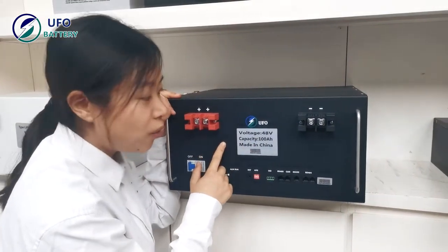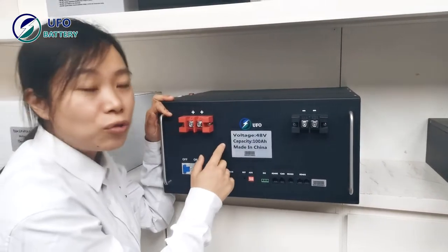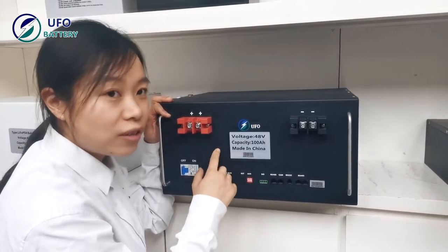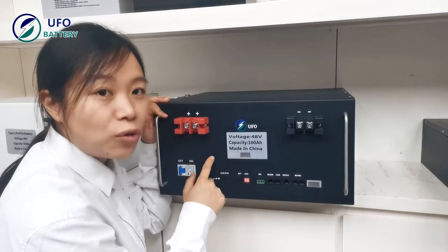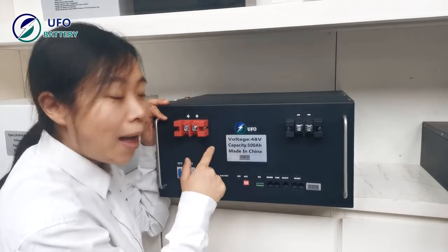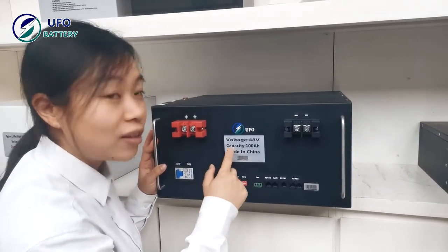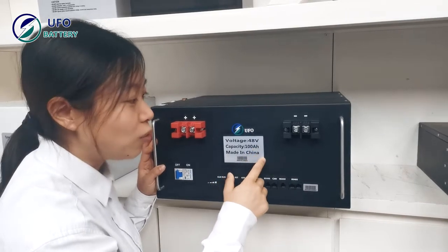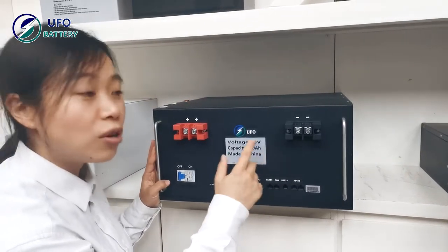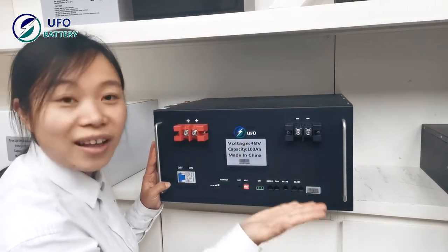These rack-style LiFePO4 batteries are used in many applications, including home power storage, school energy storage and supply, micro-grid systems, industrial power storage, and solar energy storage. Please contact us for more information.